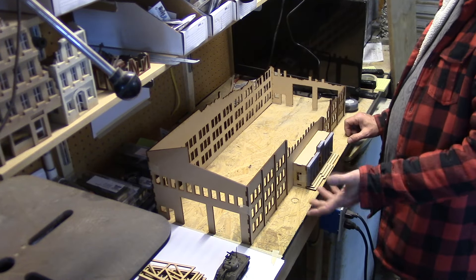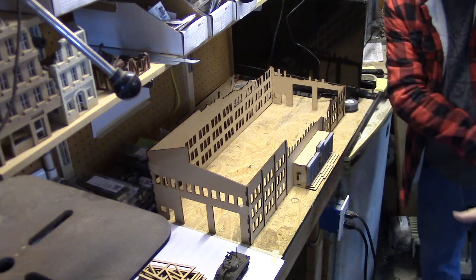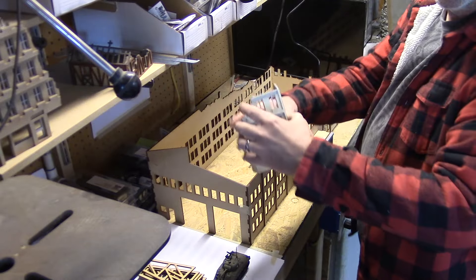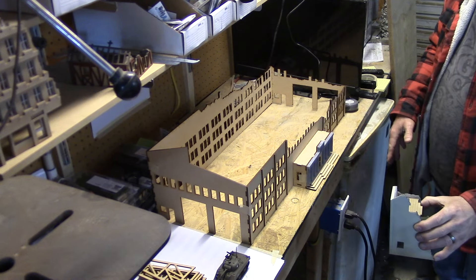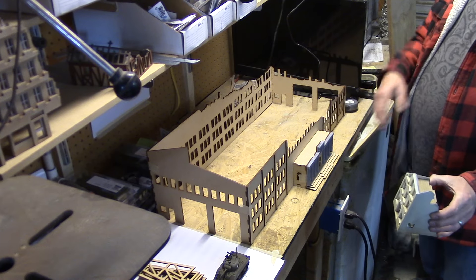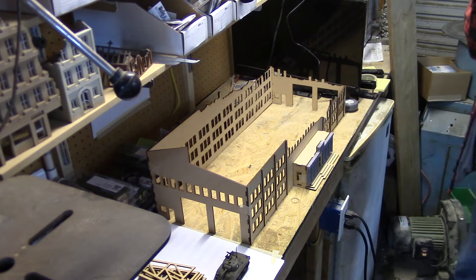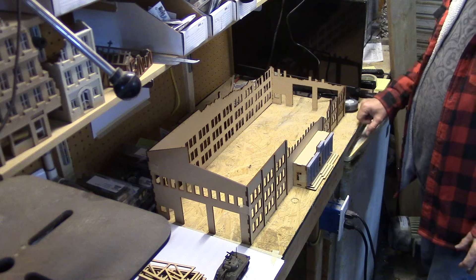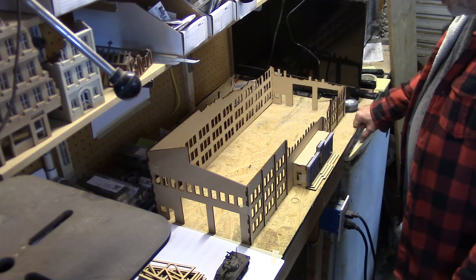I'm thinking of having a 20 by 40 inch board and then two more 20 by 20 boards, with a bunch of buildings on them, maybe a street running through, and buildings across the street — a whole little town with a factory. That could be my Bolt Action convention board for the next show in LA, which I think is in late May or early June.